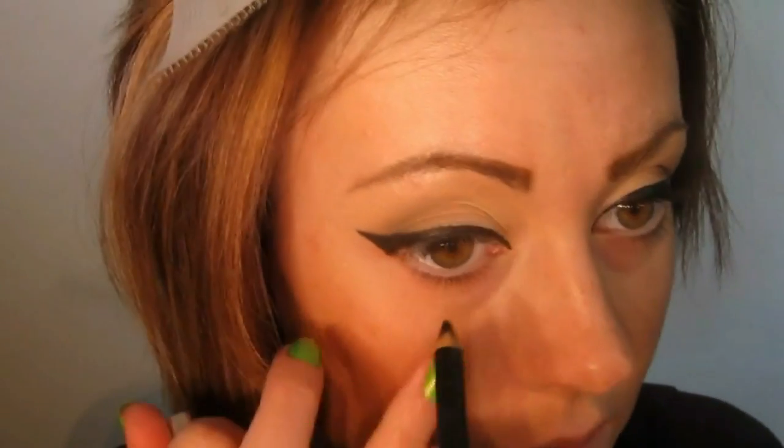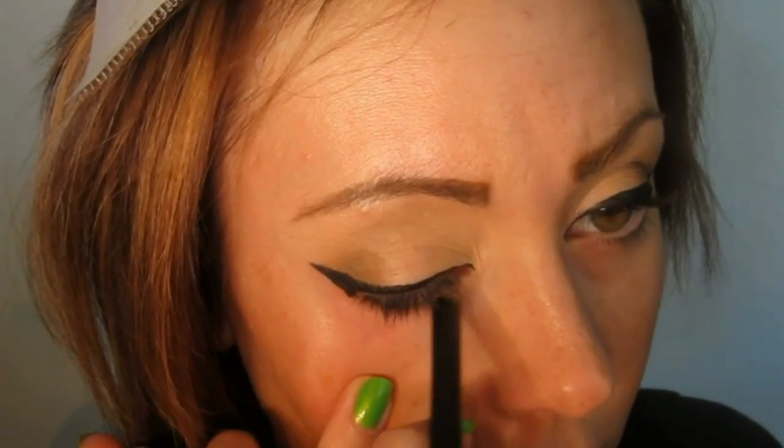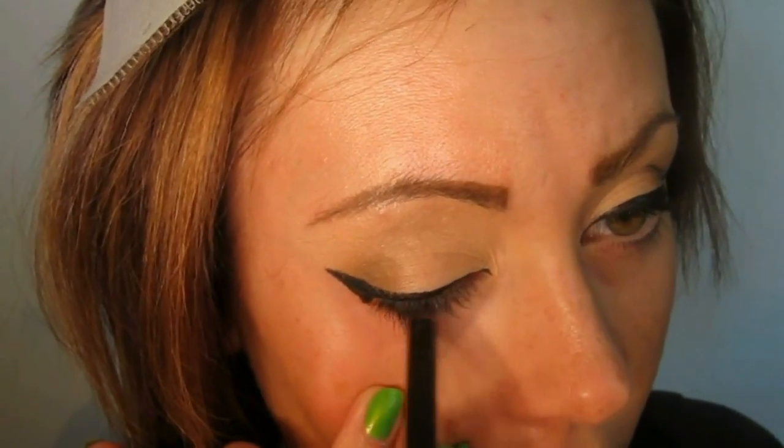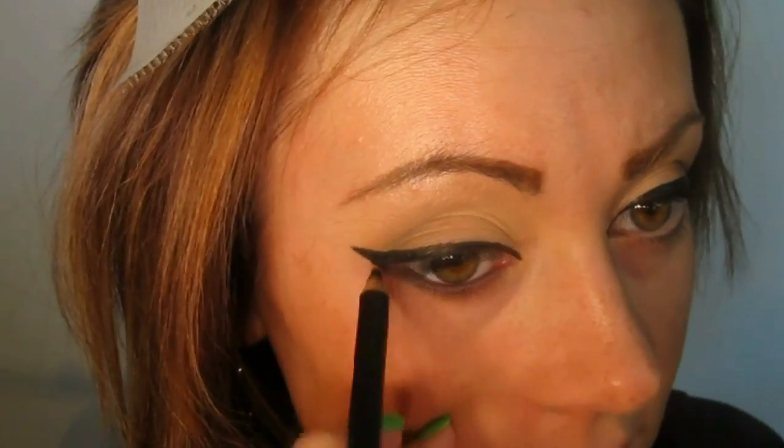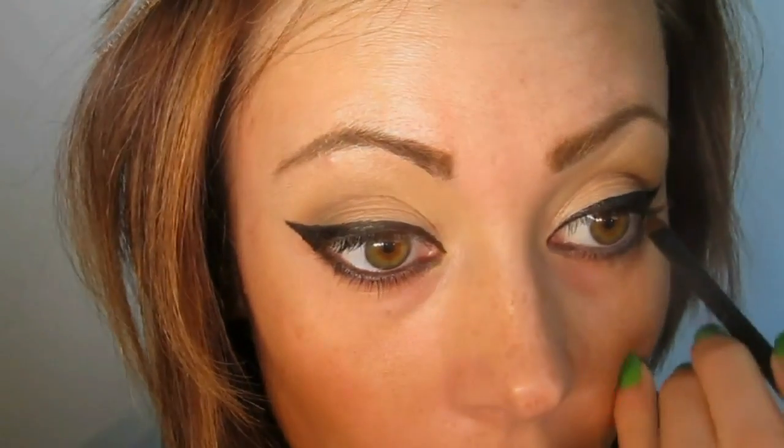I'm going to take the Zuzuluxe Eyeliner in Obsidian and I'm just going to place this on the waterline. Take a small angle brush — this is just a generic small angle brush. I'm going to take a blend of Coco Star and Night Fever and I'm just going to place this at the lower lash line.